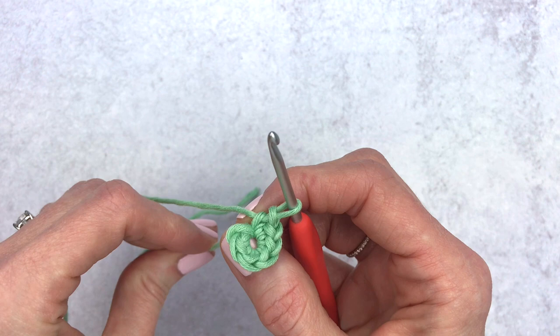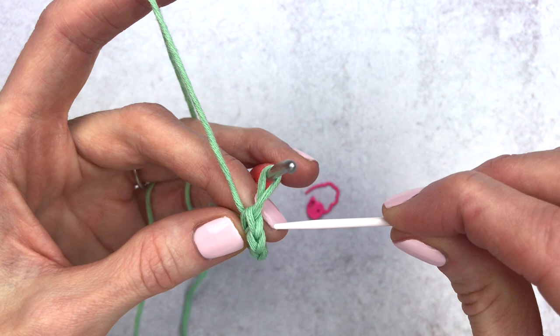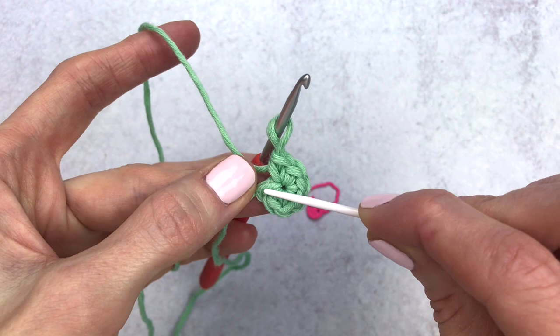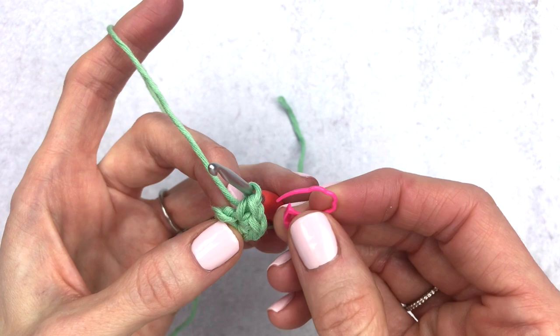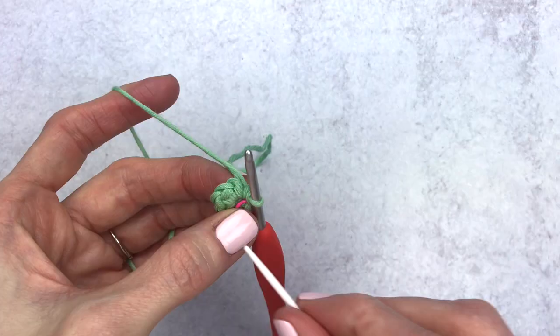Count your stitches — they should look like V shapes. You should have one, two, three, four, five, and six stitches. That little bit is just the start of our slip knot. Now place a stitch marker in the last stitch of the round, though if you're used to placing it in the first stitch, feel free to do what you're most comfortable with.